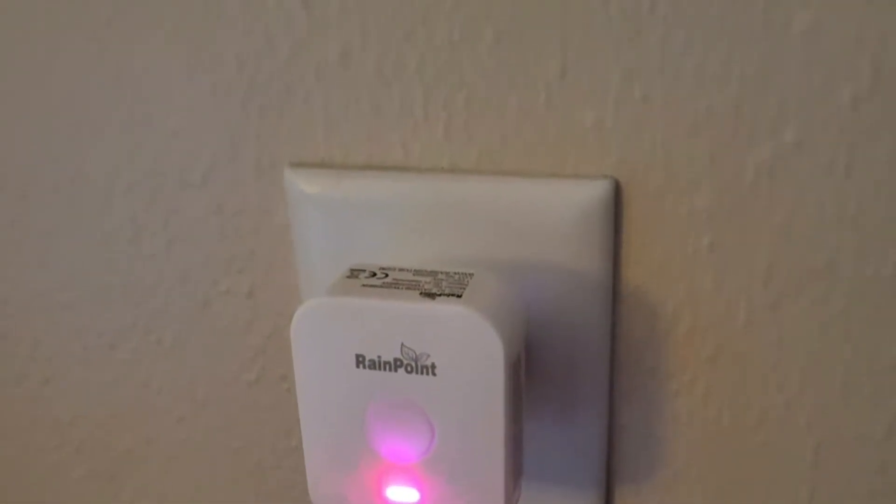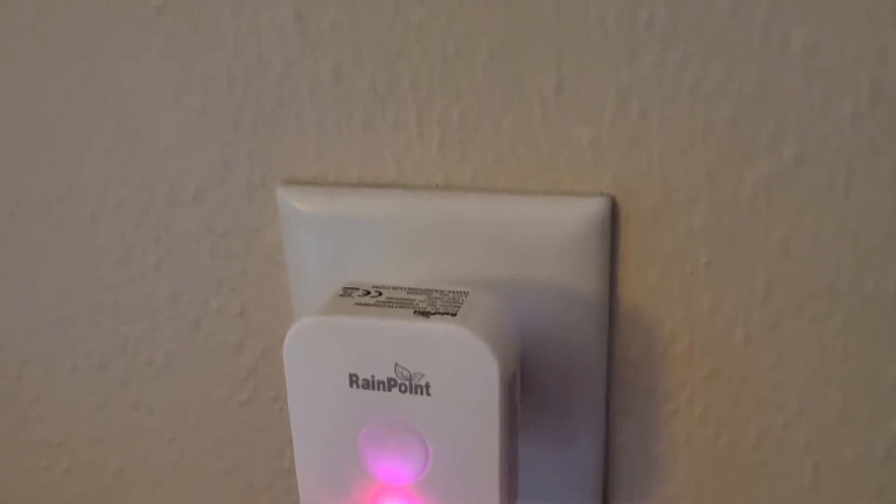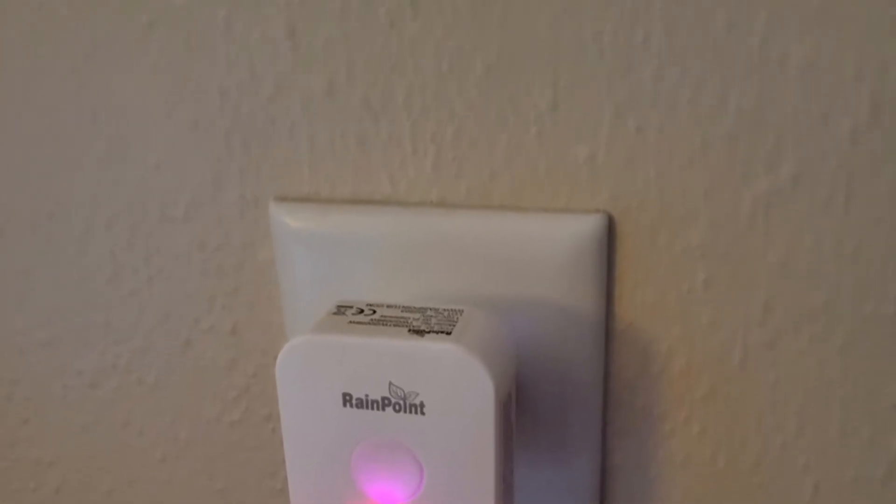I just have it coming to individual drip emitters and it works great. I also wanted to show what the little hub looks like inside the house, and that should round out this video.